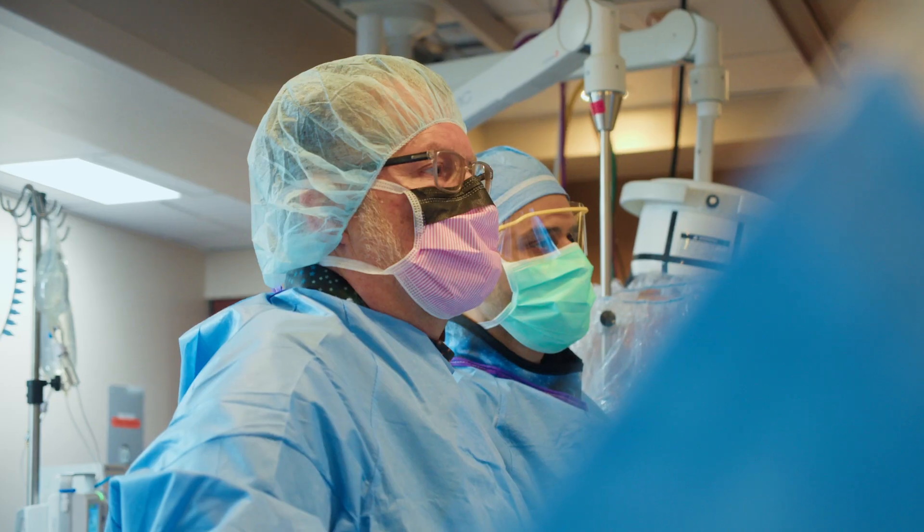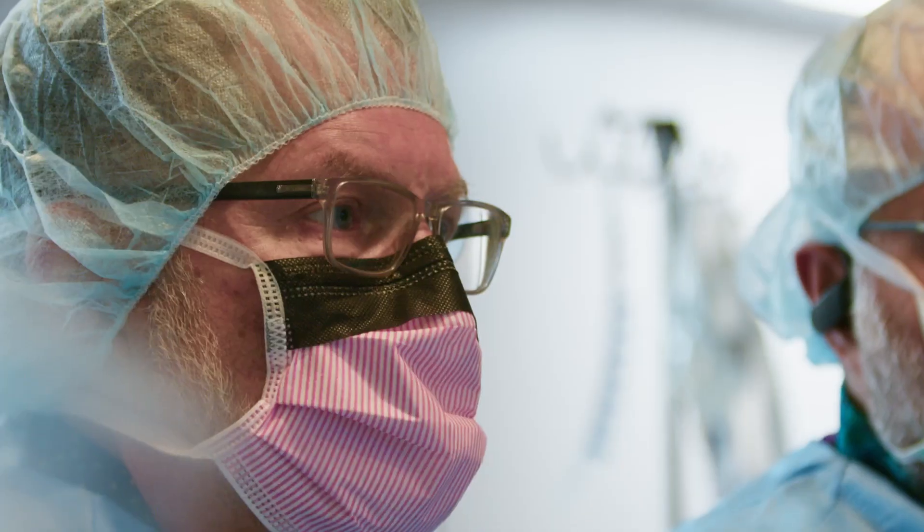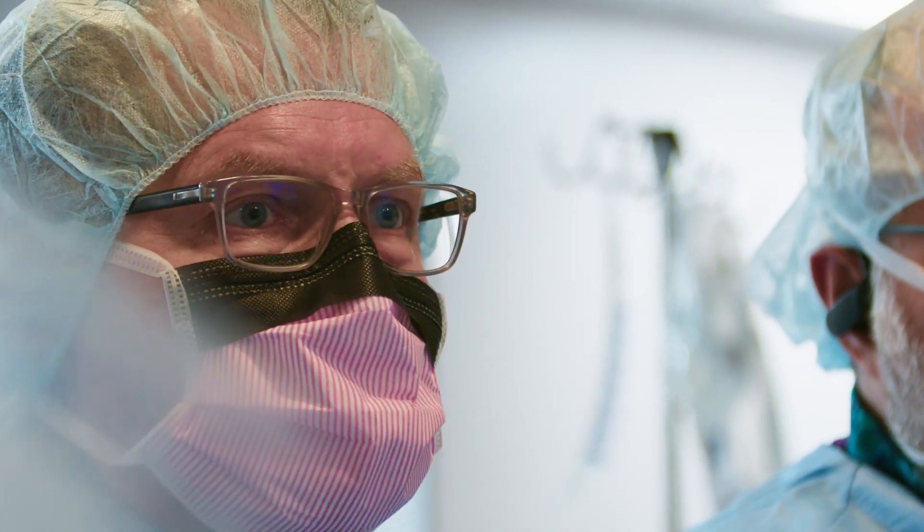It's done from the leg, although devices are now going to help us do it from the wrist as well. The recovery is like with any other angiographic procedure — just nothing strenuous for a couple days, so you don't have any bleeding at the puncture site.